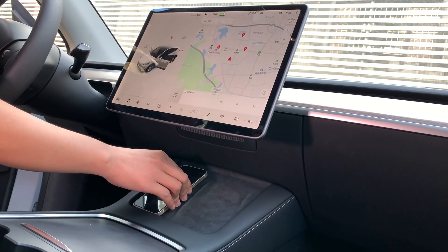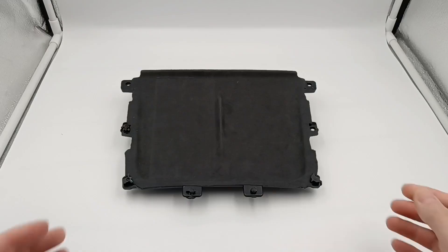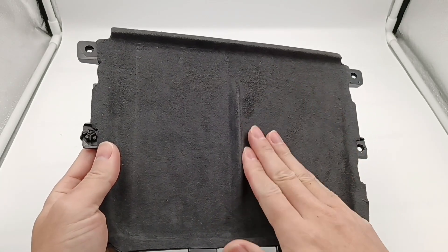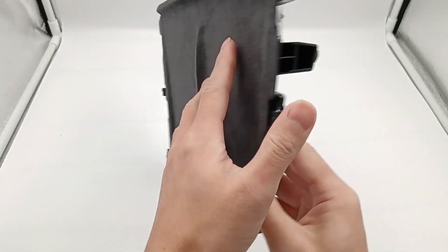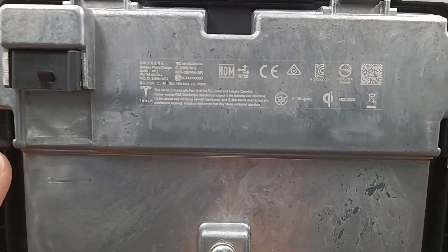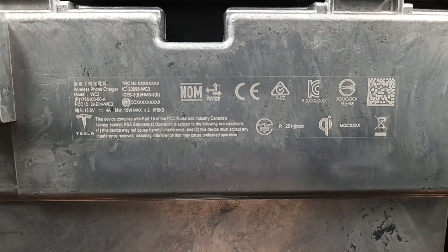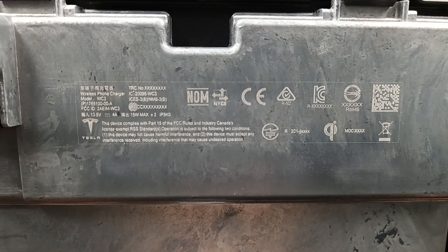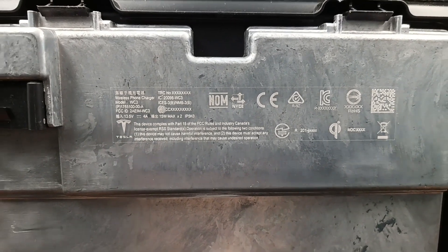Some features of USB-C are missing because of the chip shortage. What about the wireless charging module? Let's take a look. We can see the front of the module is covered with suede, which is non-slip and comfortable. The charging area is large enough to charge two devices simultaneously. Turned back, there is a large metal plate for heat dissipation, which is fixed by three hexagon screws and forklifts. The info shows its model is WC3. It supports input of 13.5V, 4A, and maximum output is 15W. It's also qualified to different standards, such as Qi standard.